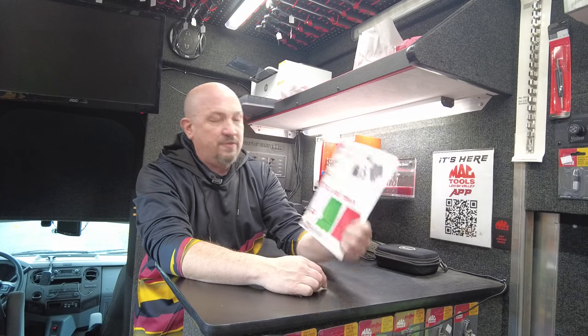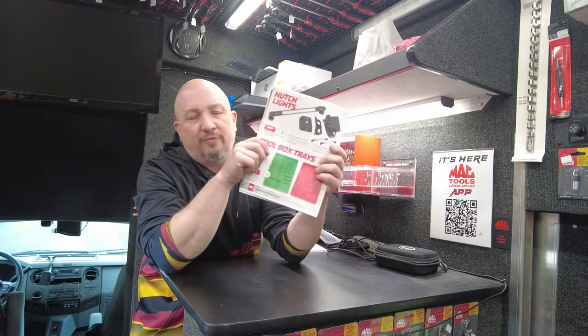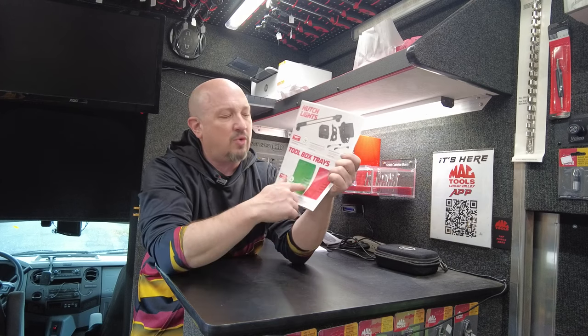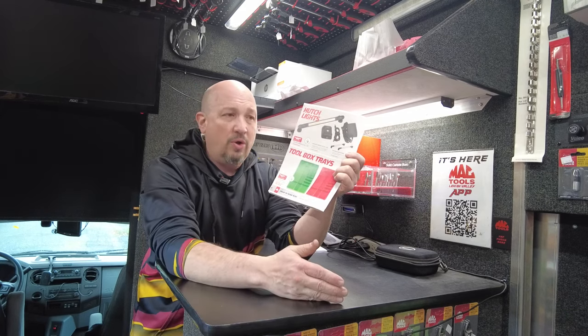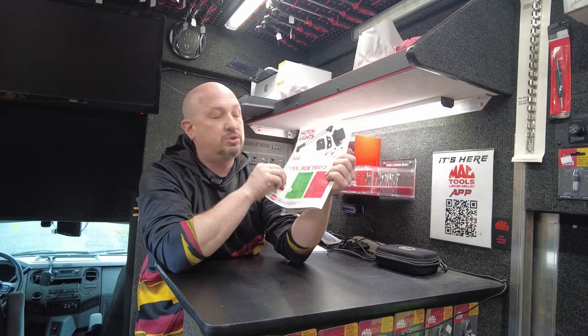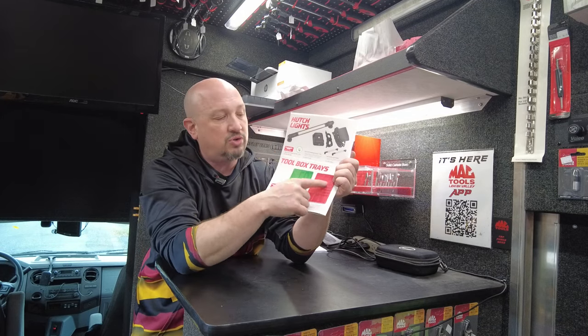Toolbox trays — save $15, 50% off in red and green. I've got green on the truck and red is coming. These are great for organization: put things in your drawers for various reasons, whether it's tools or nut drivers you don't want to lose. Great trays in large, medium, and small sizes.